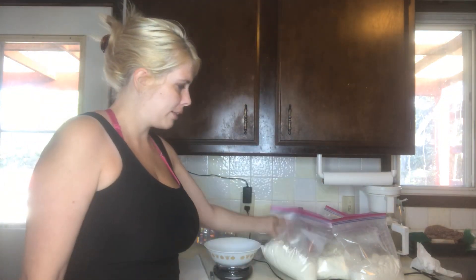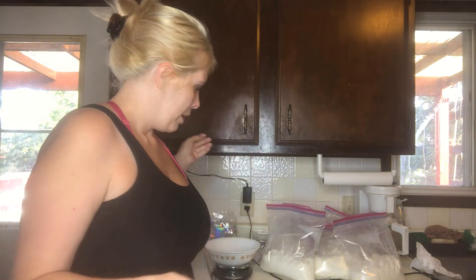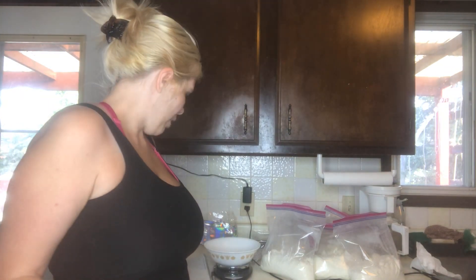I've weighed all my dried bags. Write down the weights and then make sure you deduct the weight of the bag — we did this in the beginning too; if you don't, it's going to skew your numbers. How you calculate this — and I'll make a separate video just for the formula — is you subtract your dry weight from your wet weight to get how much water you need to add to reconstitute the entire batch. So: wet weight minus dry weight equals water to add. The next formula, to determine how much powder per ounce of water, is dry weight divided by water to add.